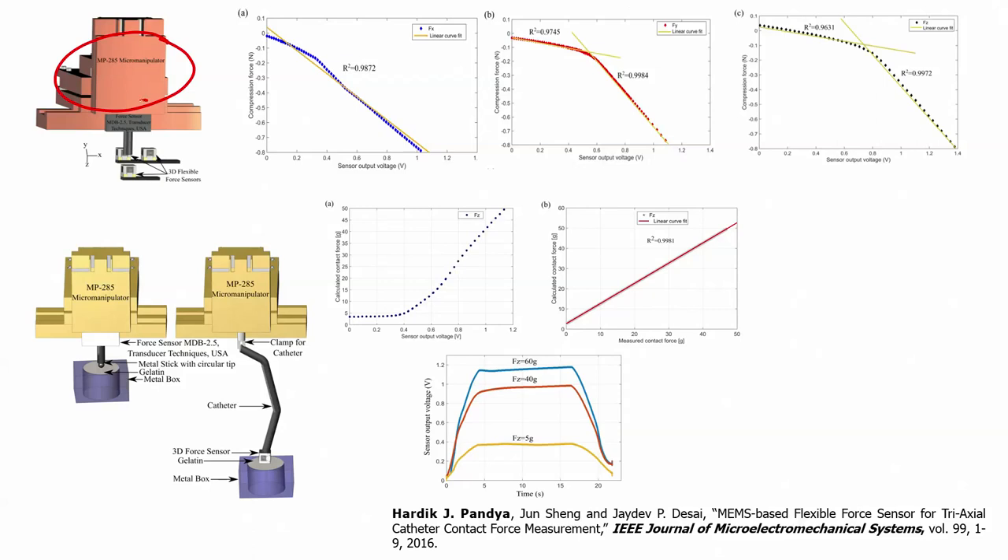All the tools discussed in this course — micro manipulator, impedance analyzer, peristaltic pump, incubator, bio safety hood — will be covered when the time comes. Right now, if you see the screen, we have a commercial force sensor connected to the micro manipulator. We are moving the micro manipulator down with that commercial force sensor against our flexible force sensor.